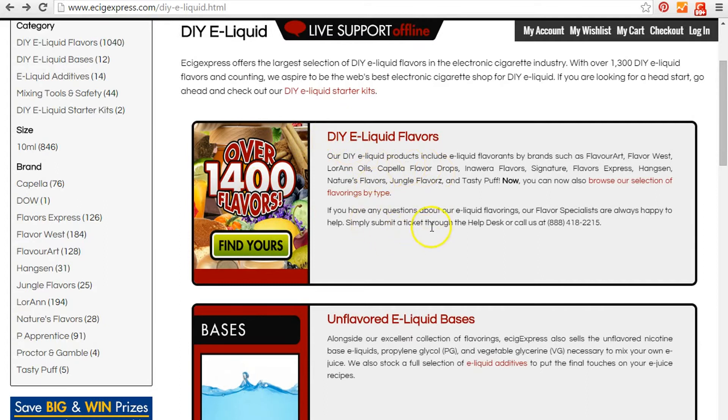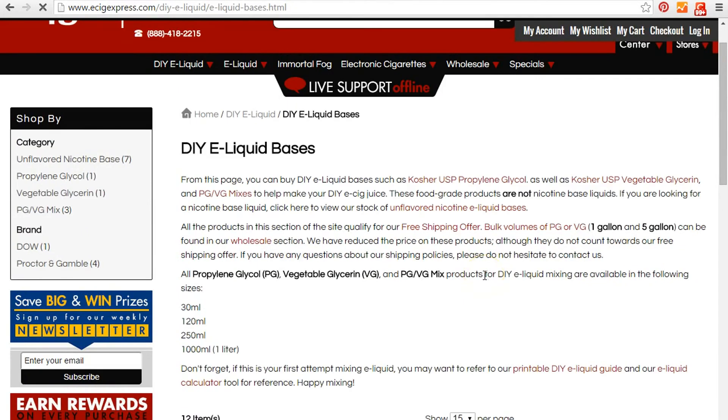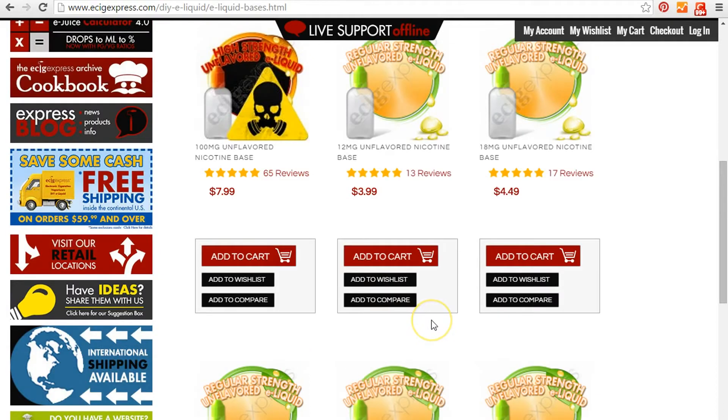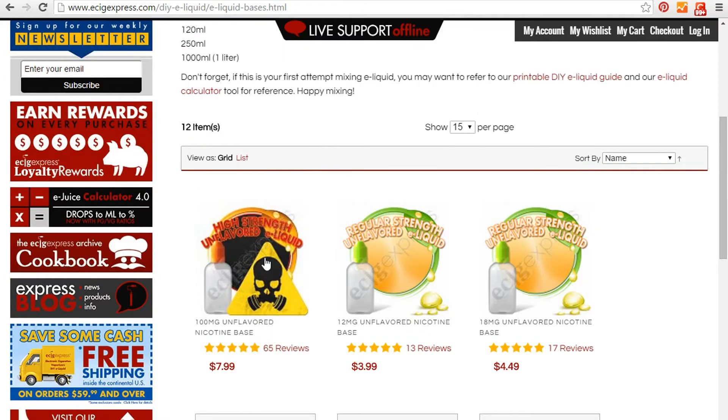You want your nicotine and your bases. I'm going to give you some suggestions below. They have a 100 milligram unflavored nicotine base. If you buy it in 12 milligram or 18 milligram and it's unflavored, then you add your base and your flavor to it — you're not going to end up with what's labeled as 12 or 18 milligrams; it's going to be a lot lower. So I just go ahead and buy a 100 milligram unflavored nicotine base.